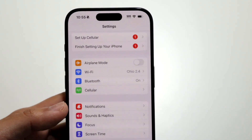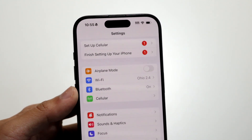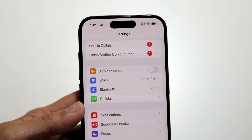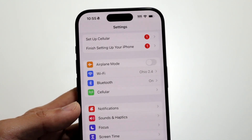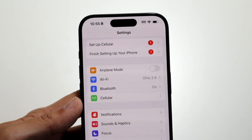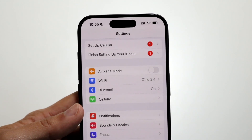Go to your Settings application and under Wi-Fi, make sure that you are actually connected and fairly close to your Wi-Fi box. If you're very far from your Wi-Fi router, that is basically going to be the main problem. Try being a little closer to your Wi-Fi router — that can probably fix it for you.